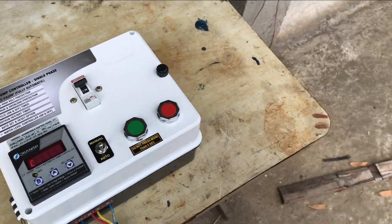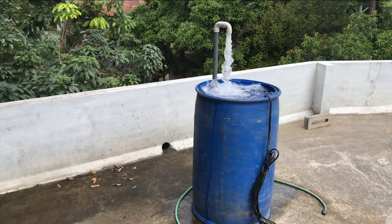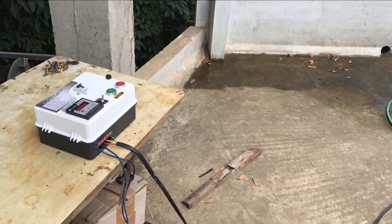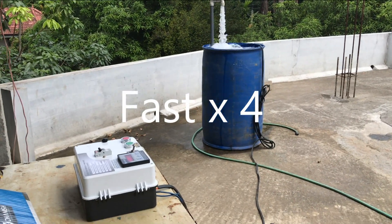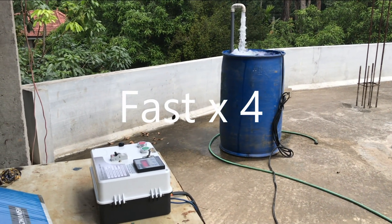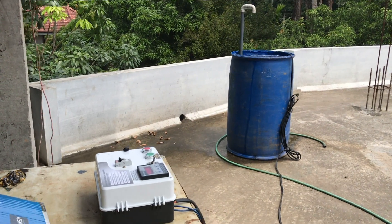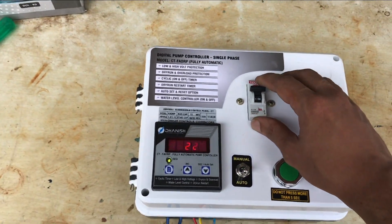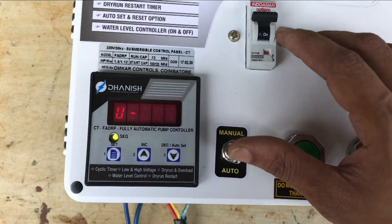Okay, the timer is 1.5 and the motor is 1.5, and the timer is 1.5.